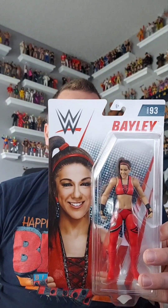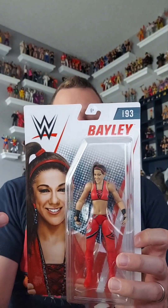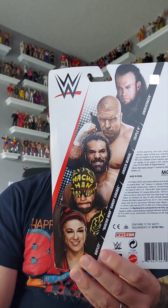This is Basic Series 93 Bailey. On the back there's an awesome collection of different people in the line — the Undertaker, Triple H, Jinder Mahal, Macho Man Randy Savage, and Bailey. Just a great group of people; this was probably an awesome line back in the day.